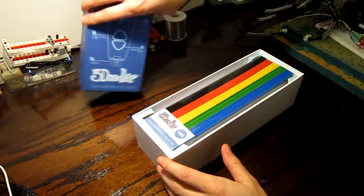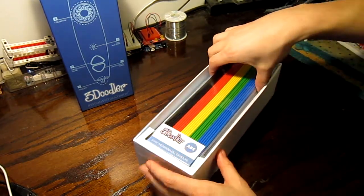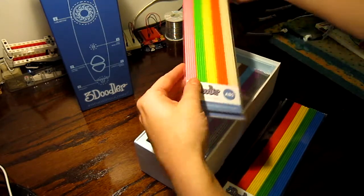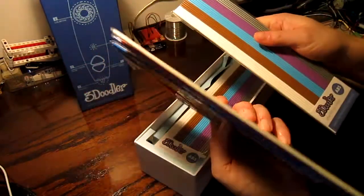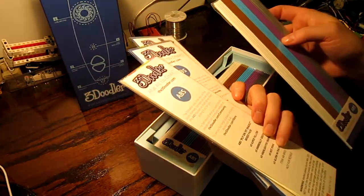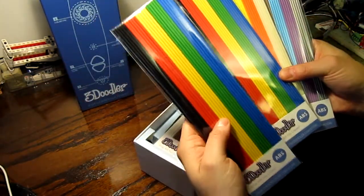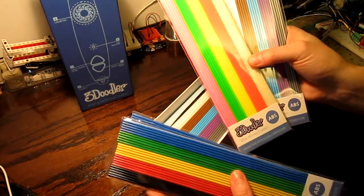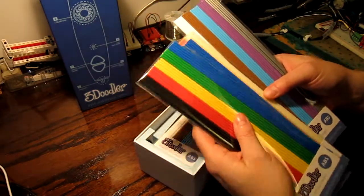So as you can see, the plastic is right there. I'm going to get that out — whoo, that's kind of fancy colors! This one looks like it might be glow-in-the-dark. Anyway, this is all the colors — there's two of this set and then this set here, and this one's like the neon. I really think this is glow-in-the-dark; I'm gonna test that later.